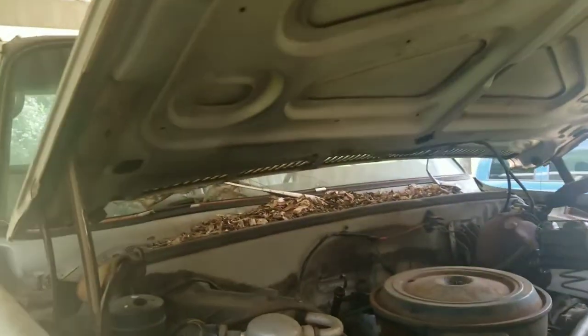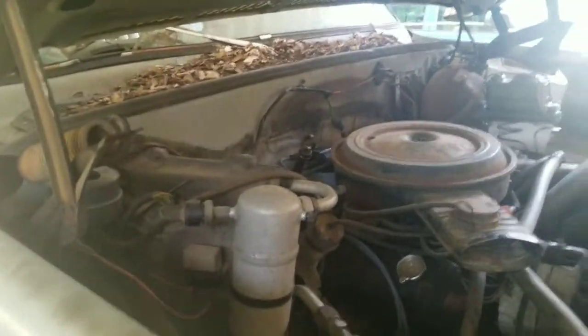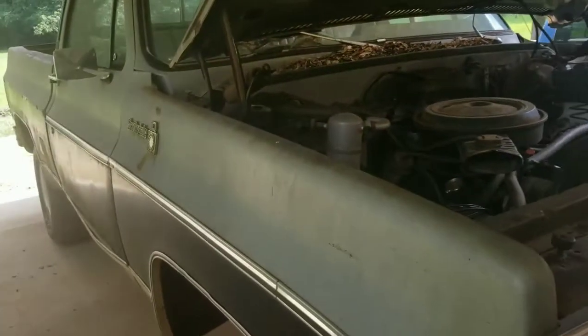Alright, so what's up everybody? Welcome back to another episode of J&O Garage. Today we're going to be piddling on the old Chevy.